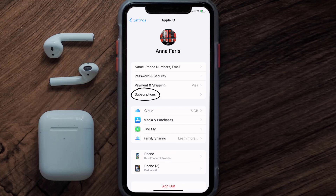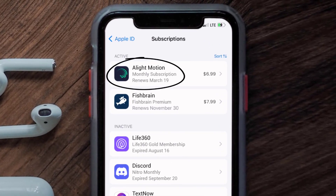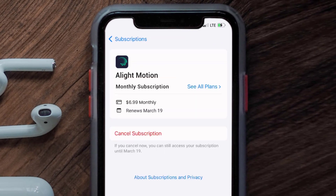From here you're simply going to choose the subscriptions option and then give it a moment to load. Over here you'll get a list of all of your active subscriptions, and underneath that are your expired ones as well. You'll also see dates for when that next payment is due. Next, tap on Light Motion under the active subscriptions section.